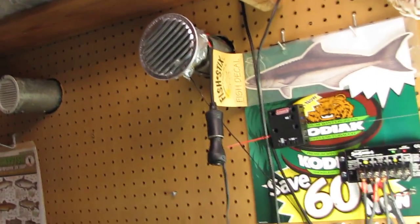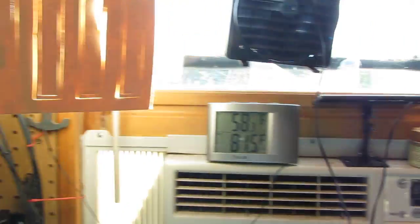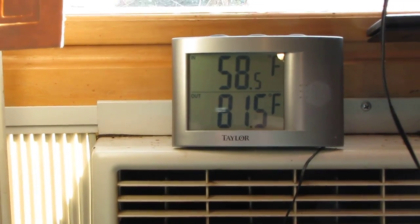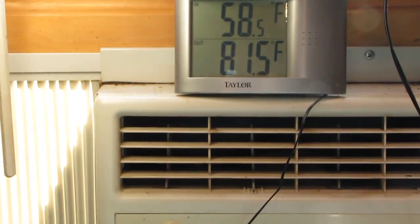This is my solar air heater. I bought it but did a lot of modifications to it. That temperature reading is the inside of the heat going into my shop, and this is the inside air temperature coming out of the air heater.